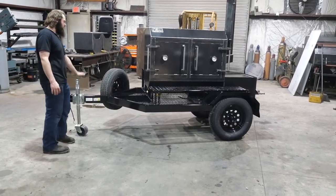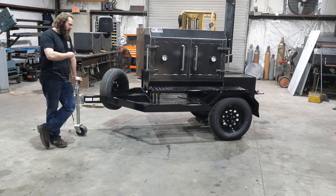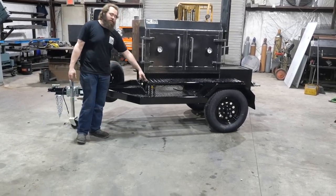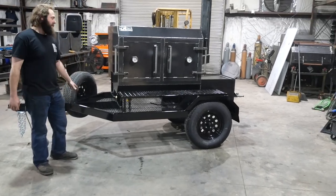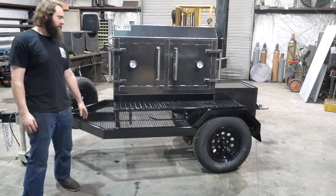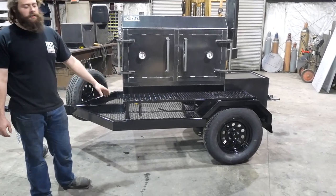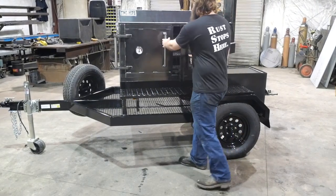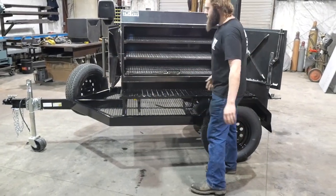We'll do a little walk-around on the smokers we've got here. First, the Fridge 48 on our trailer package — obviously a really nice option to have it on the trailer, hook up to it and go. He's actually franchising out his food truck business, so this will be his first franchisee's trailer model. This is the Fridge 48, 48-inch smoke chamber.